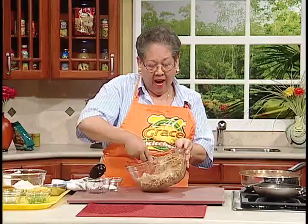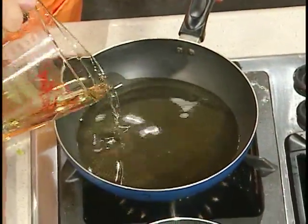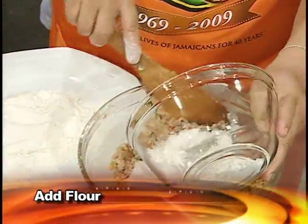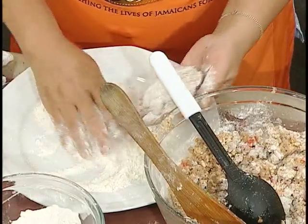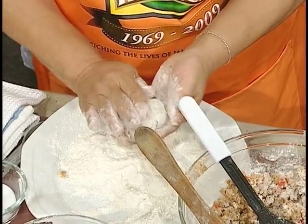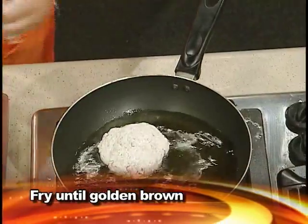Oats is an excellent binding product and an excellent source of fiber — fiber and low cholesterol. We are also going to add some bread crumbs. A number of my friends have tasted the veggie burgers and they can't believe they could taste this good. We are going to need some flour as well — it helps to bind too. So you shape the mixture into a ball, flour it, and knock off the excess. Always test your burger first to make sure it's going to hold together, because you don't want them breaking up in the pan.